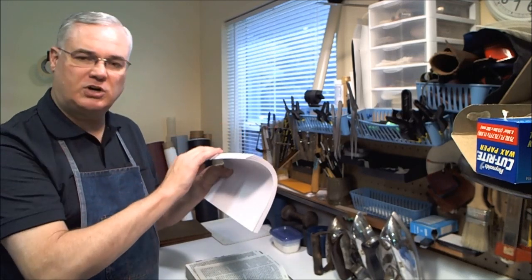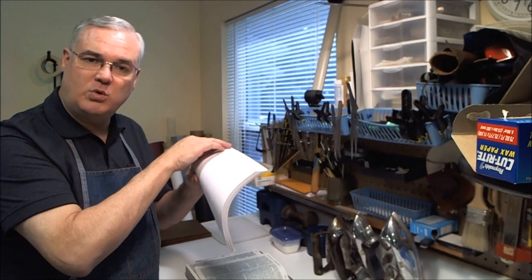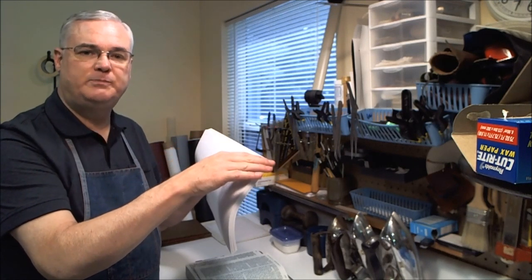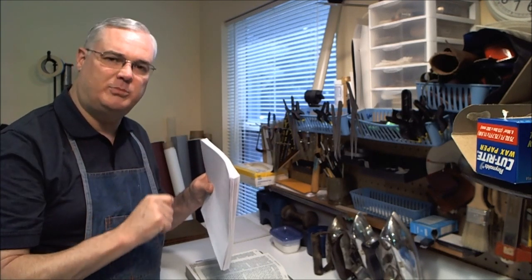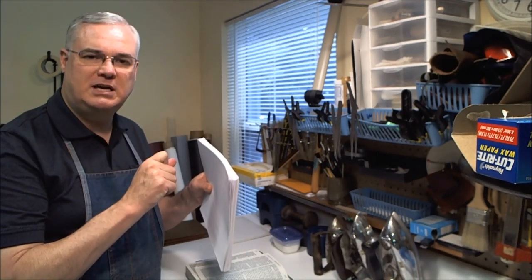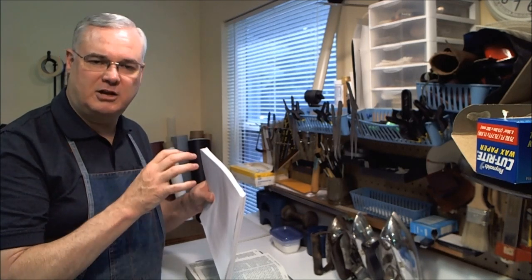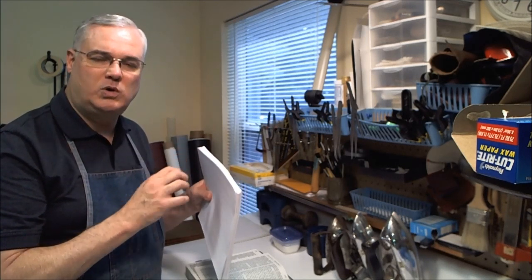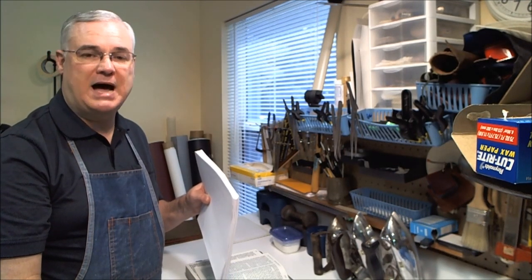We'd fan it out thoroughly one way and put glue, then fan it out thoroughly the other way and again apply glue. What this does is get glue down in between every sheet of paper, just a little bit, enough to give that glue contact with every sheet so it adheres and will hold that binding together much, much better than what is done by a machine.